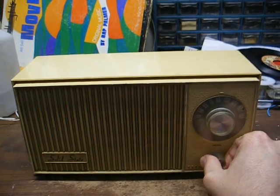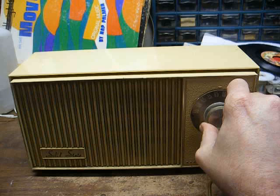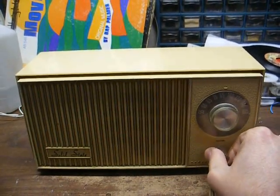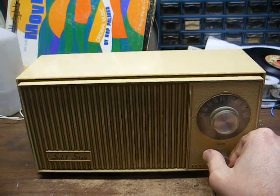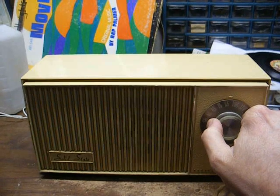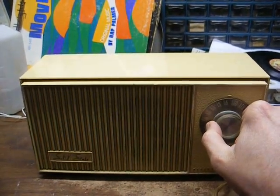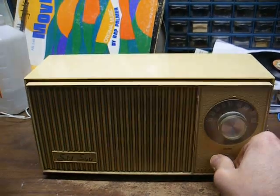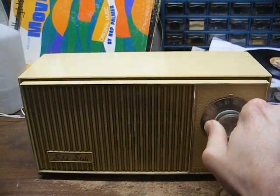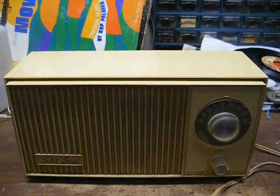I think this volume control is wonky — that's it with it all the way down. And nothing below 1290. Let's open this up and see what's going on with it.